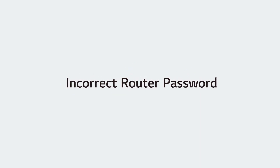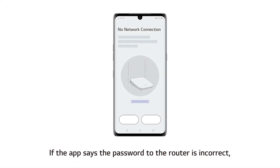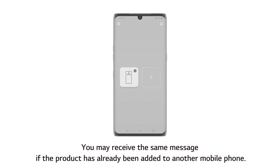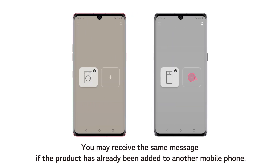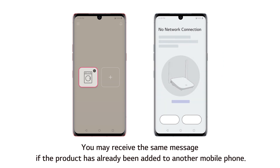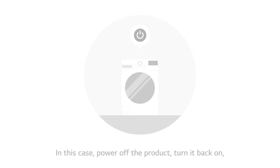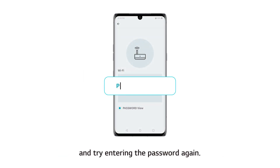If the app says the password to the router is incorrect, check if you entered your Wi-Fi password correctly on your smartphone. You may receive the same message if the product has already been added to another mobile phone. In this case, power off the product, turn it back on, and try entering the password again.